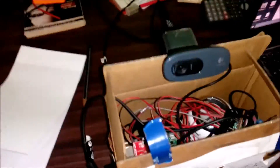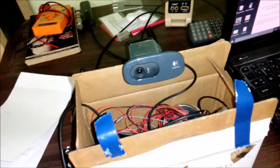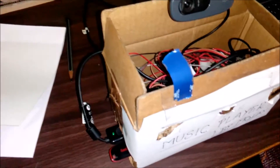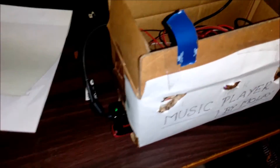It contains a pair of IR sensors, a speaker, a webcam as a microphone, and a dongle connected through Wi-Fi to access from the laptop, and a small pendrive.